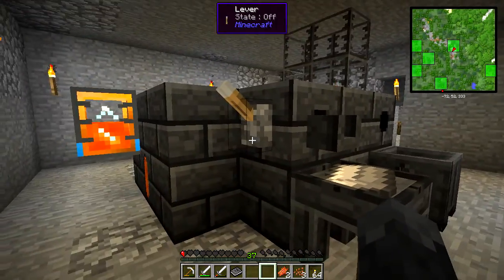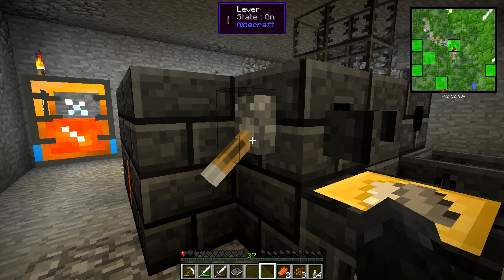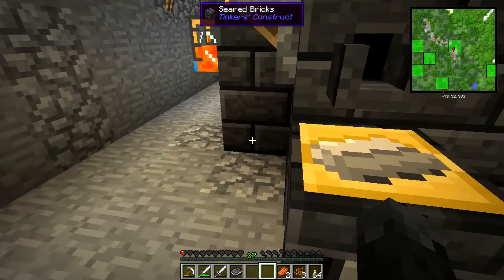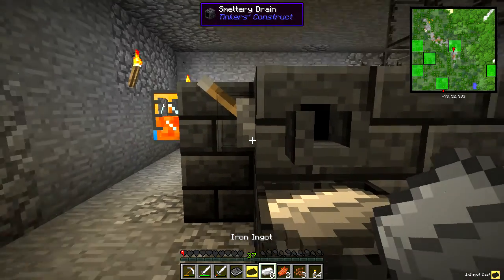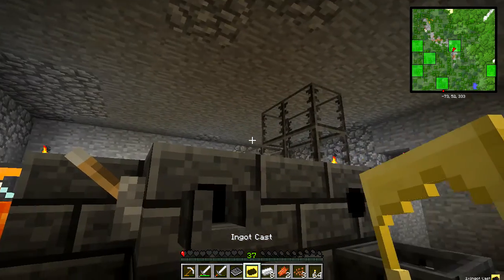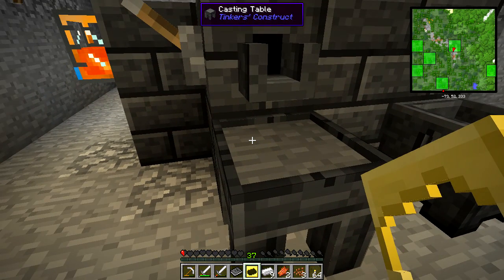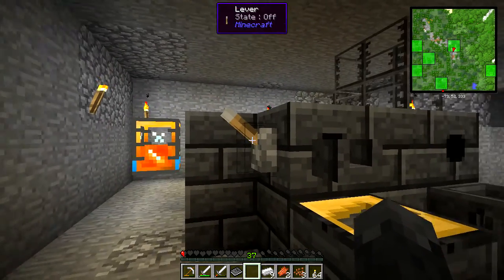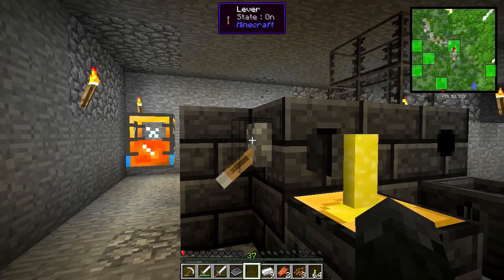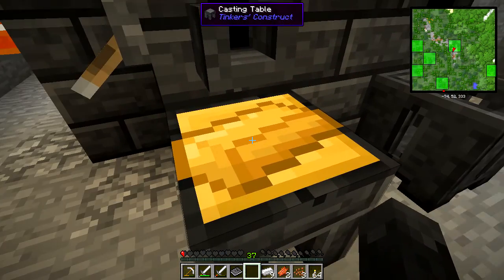So then what you want to do is pour around the ingot, and you'll see that it comes very quickly. And there we go — now we have an ingot cast. We right-click to get that back in our inventory, then right-click the ingot cast to put it onto the table, and we'll make some ingots of aluminum brass.